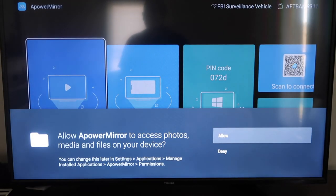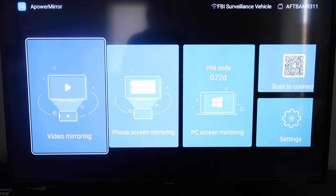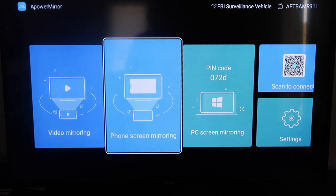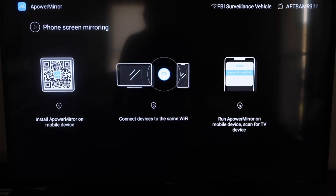It'll take you to this screen here. You have to allow access for A-Power Mirror to access your photos, media, and files on your device — so just go ahead and click Allow. Once you get to this screen, it gives you different options: video mirroring, phone mirroring, PC mirroring, scan to connect, and settings. We're going to go to the second tab where it says Phone Screen Mirroring and click on that.